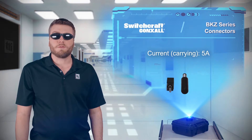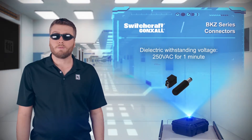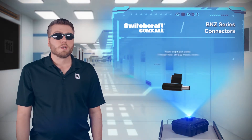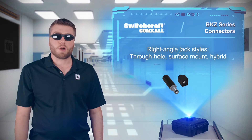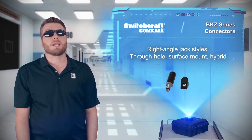The BKZ series can carry up to 5 amps and has a 250 VAC dielectric withstanding voltage rating. It's offered with two pin sizes, and the right-angle jacks are available with through-hole, surface mount, or hybrid mounting styles. The jacks can also accept standard plugs for broader compatibility, and the connectors are rated for 5,000 mating cycles.